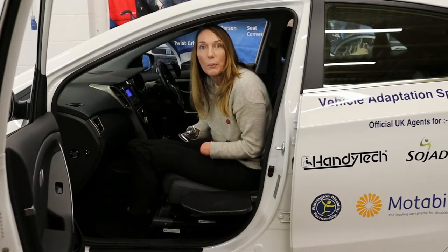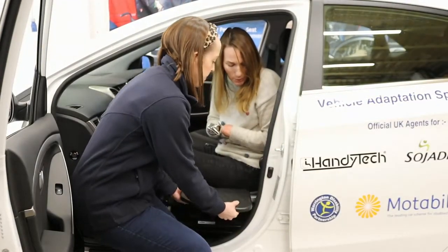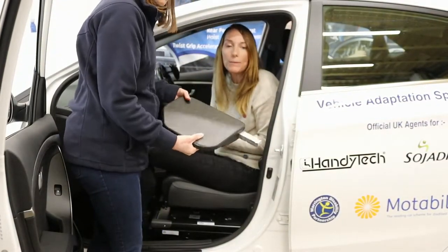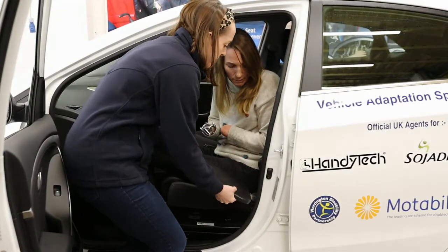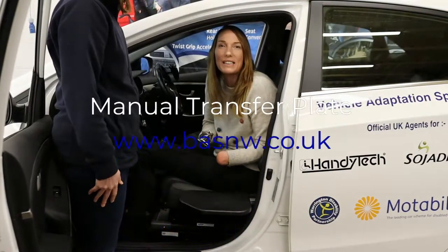I'm just demonstrating this here — it's very simple. Lift it up, out it pops. To put it back in, you just press it in. But you would need a certain amount of strength and dexterity to be able to do that.